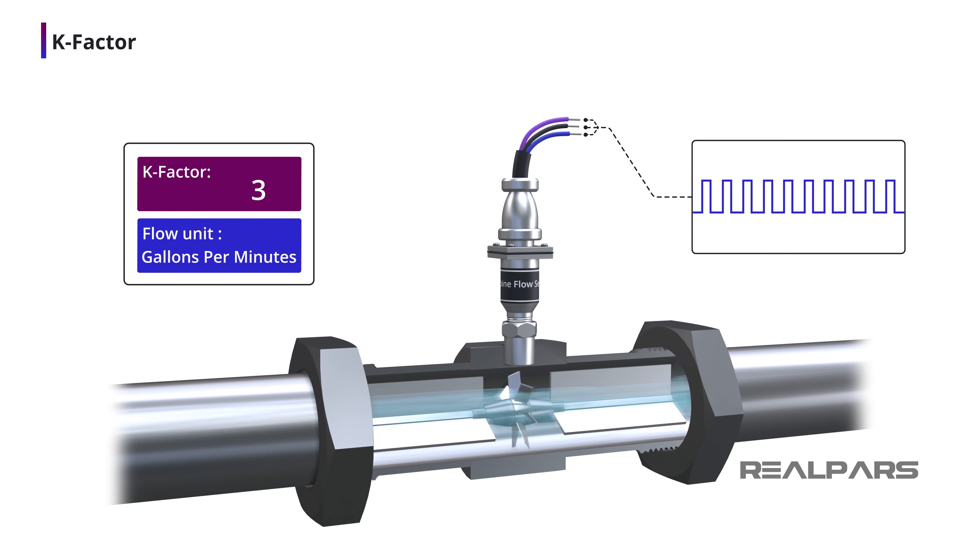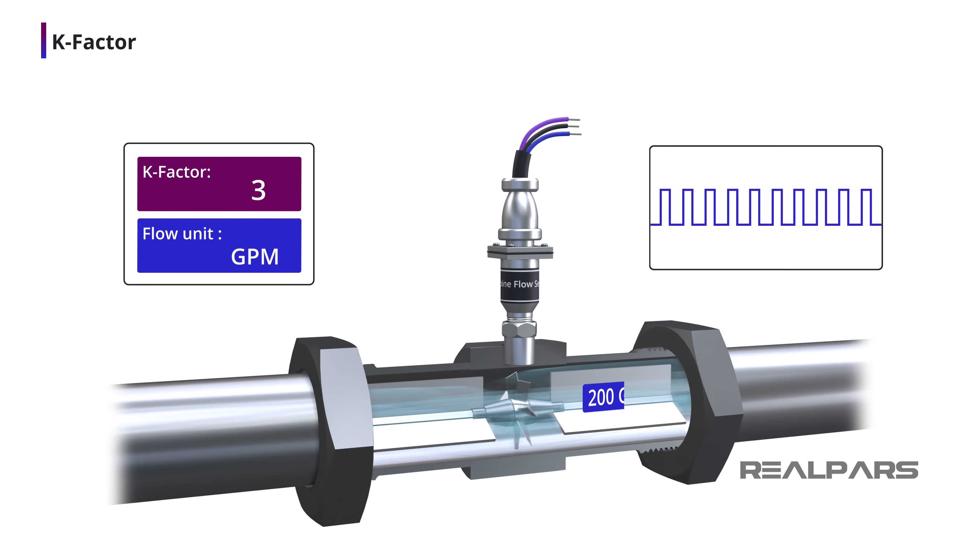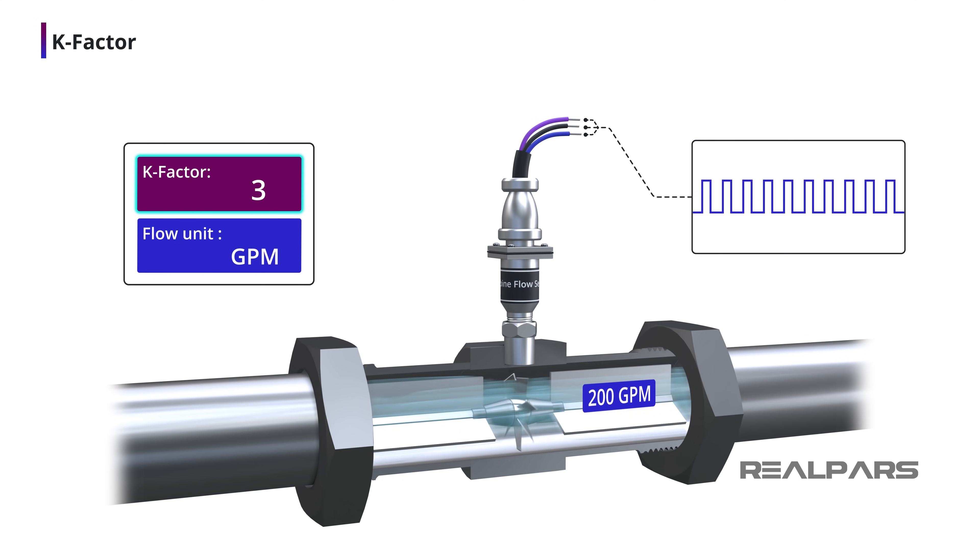Let's assume we are using a turbine flow meter to measure flow in gallons per minute or GPM. This turbine flow meter has a K-factor of 3 pulses per gallon. Recall that the unit for frequency measurement is Hertz — 1 Hertz is equal to 1 cycle per second. With that in mind, the turbine flow meter produces a frequency of pulses per second, expressed as Hertz. If we have a K-factor of 3 pulses per gallon, the output frequency at a volumetric flow rate of 200 gallons per minute is 10 Hertz, or 10 pulses per second.